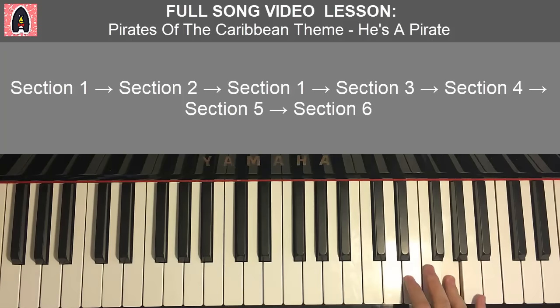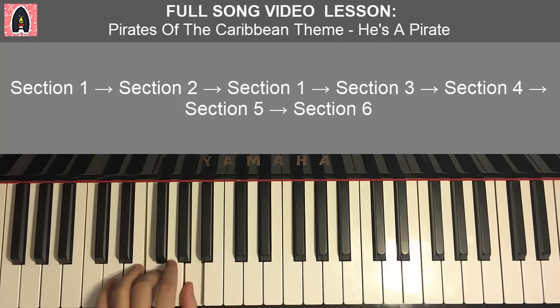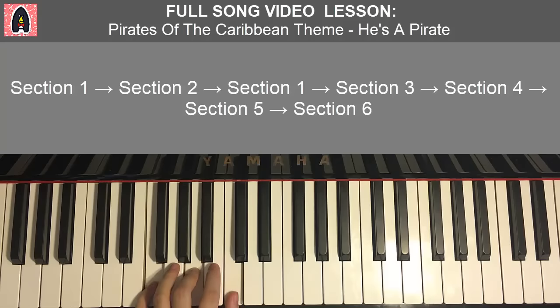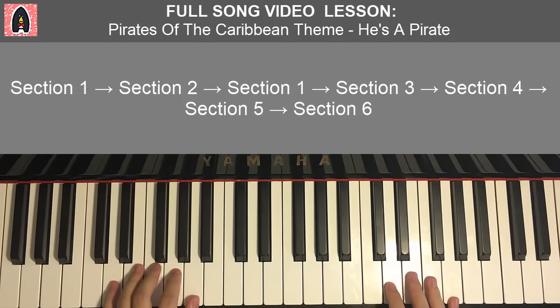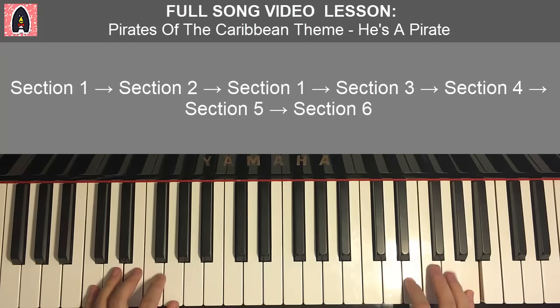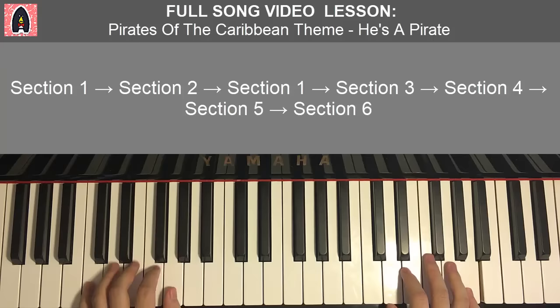Two hands together for the first part of section five: F and D minor together, G and C major together, F and F major together, G and C major together — just like that. One more time. And that is that for the first part.